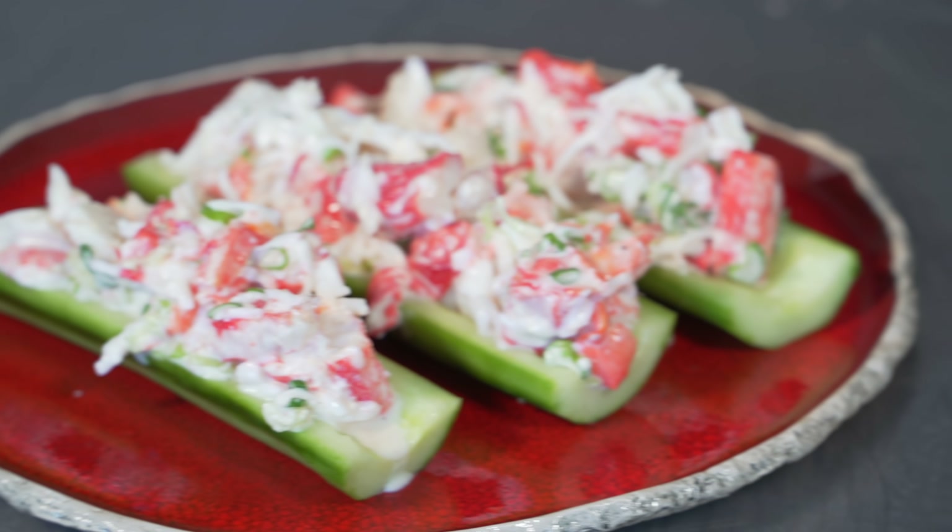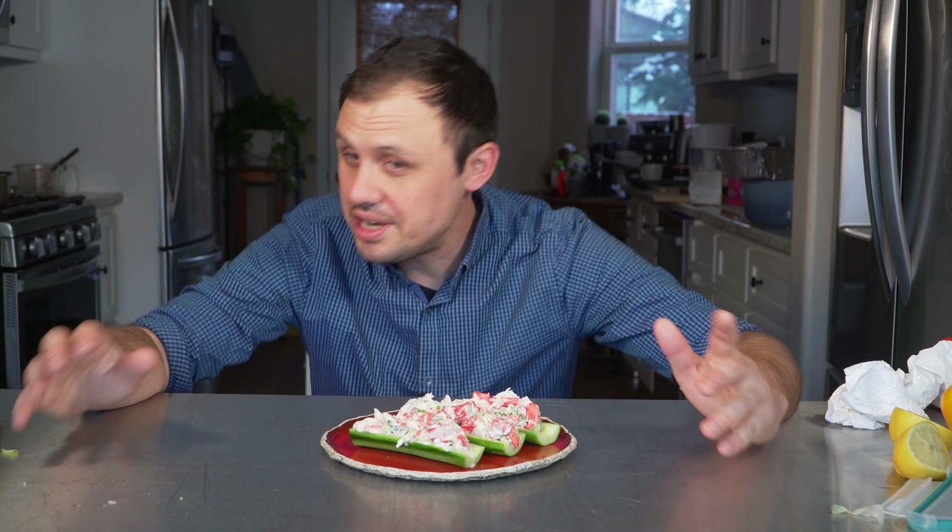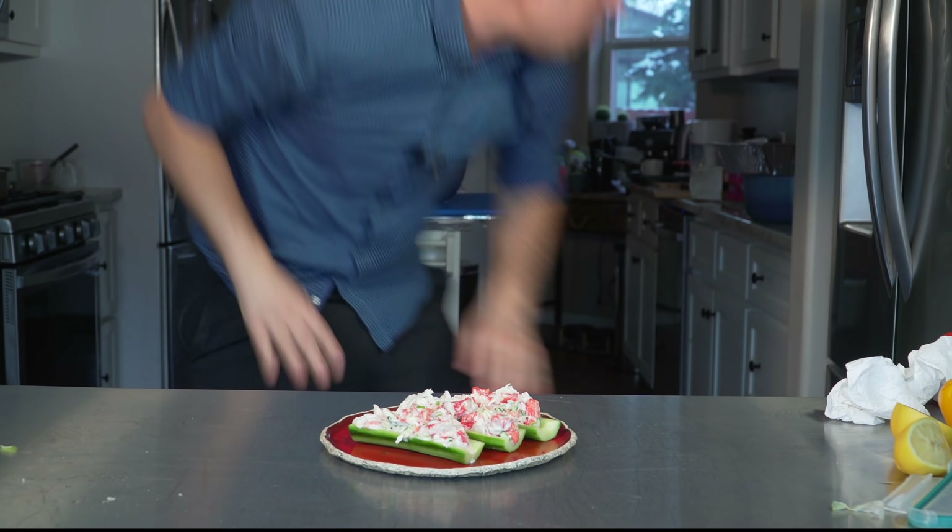I don't know about you but I'm a big fan of king crab. I could eat those creatures all day long. Today we're making a super simple king crab salad in some lemony little cucumber boats. Now let's go!